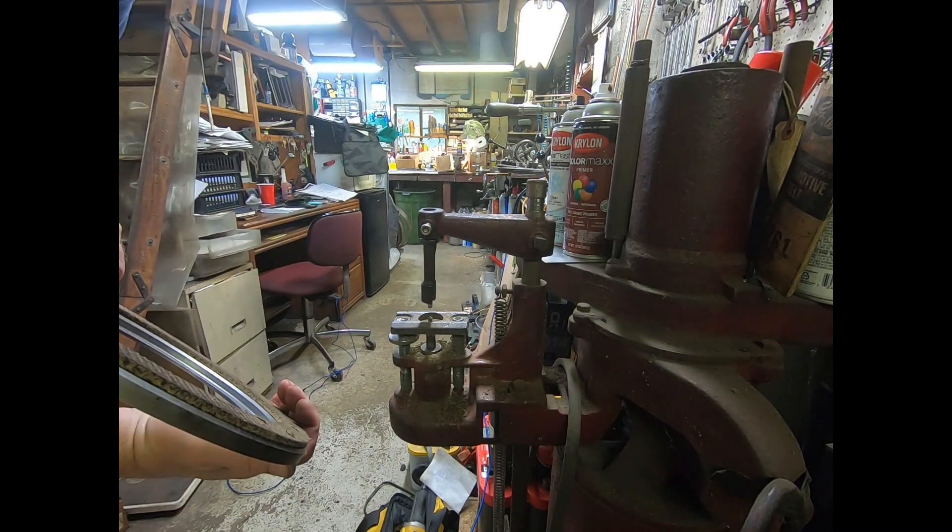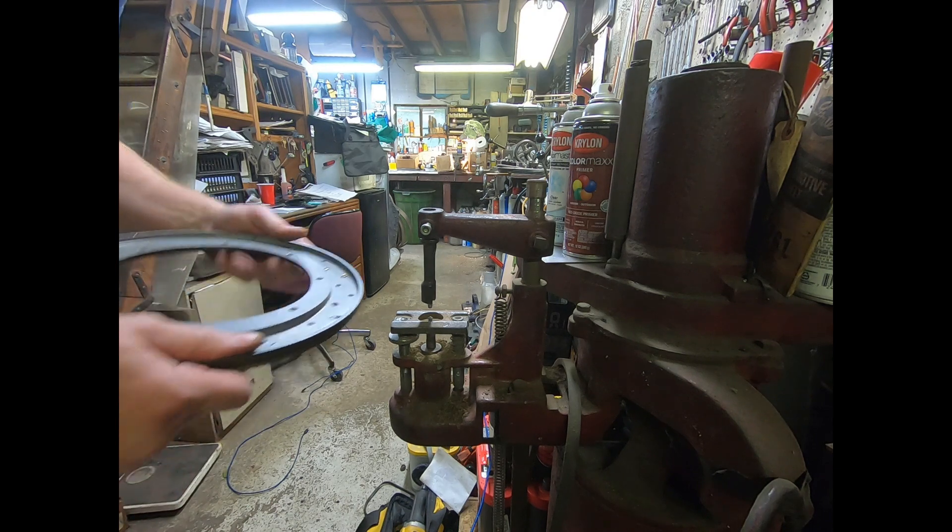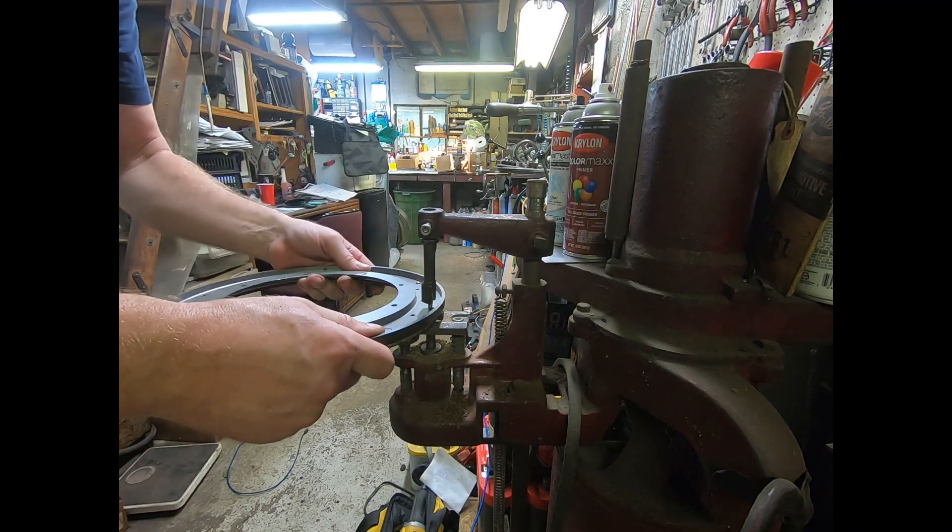I think I have enough rivets in now that I'm just going to drill and counter-bore the remaining ones as well.